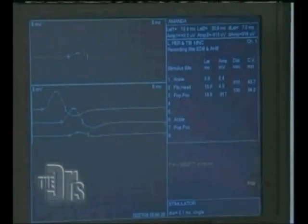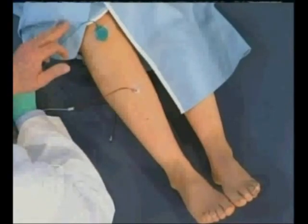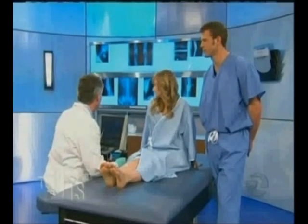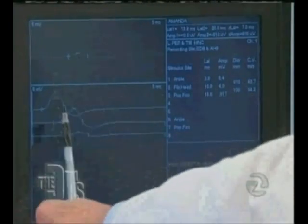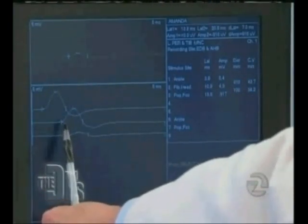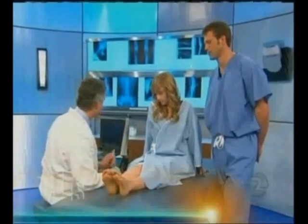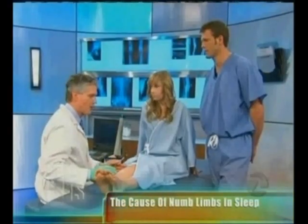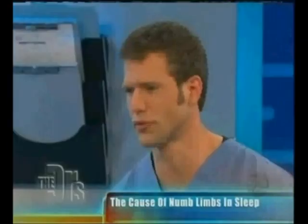I stimulated first at the ankle, then below the area where she has the problem, and then above the area where she has the problem. The first waveform at the ankle looks fine — normal. The second one below the knee looks very much like it and is normal as well. It isn't until I get across the area where the problem lies that we see the waveform is much smaller — it drops from 44 below to 33 above. It should be faster higher up, so there's an obvious drop.